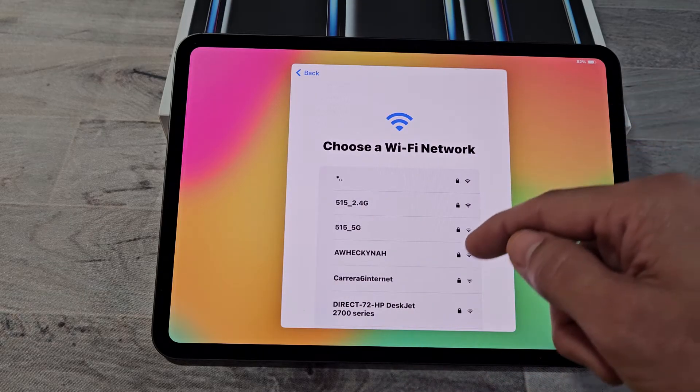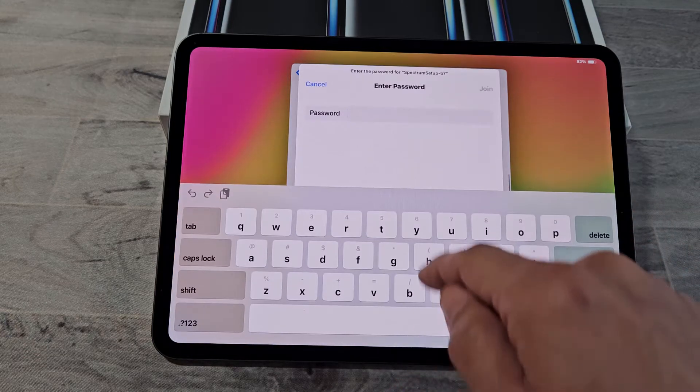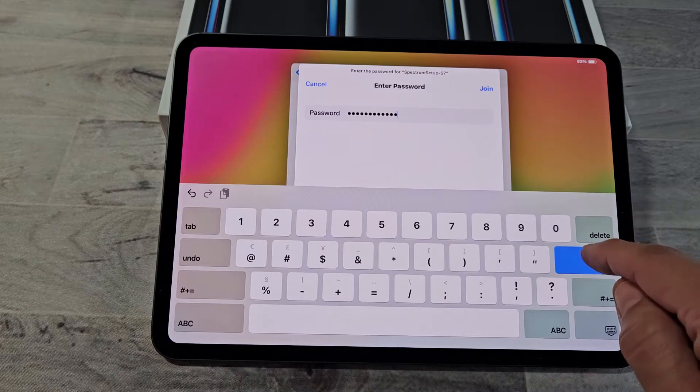Go ahead and choose your Wi-Fi network. Let me go ahead and choose my Wi-Fi, enter my Wi-Fi password here. After you put in the password, tap on Join.